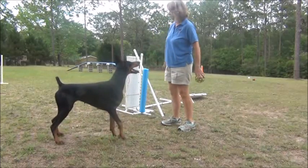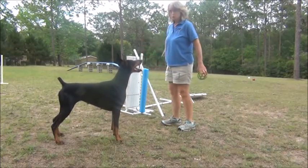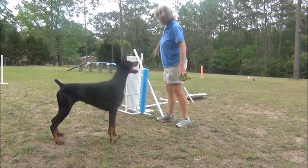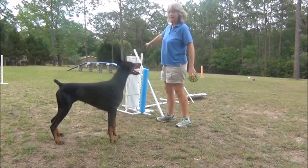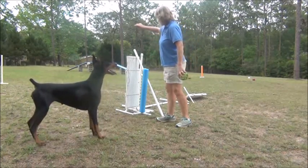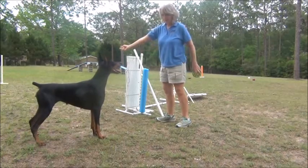We've got the PNU behind the wing to teach the dog to wrap the wing. We're using their knowledge of wrapping the PNU to teach them to go behind — in this case, behind the jump — or to wrap: take the jump and wrap back to us.